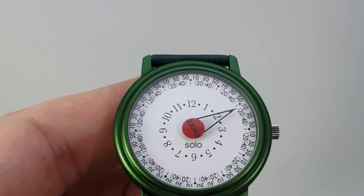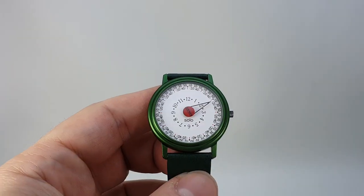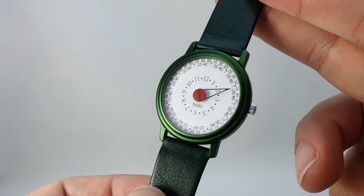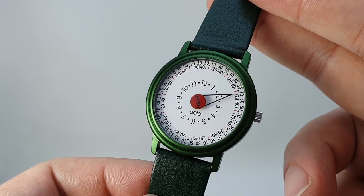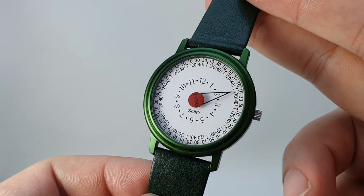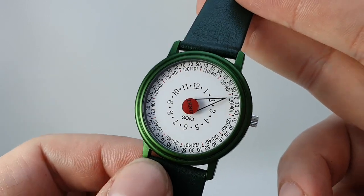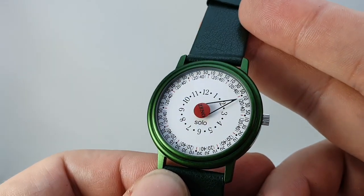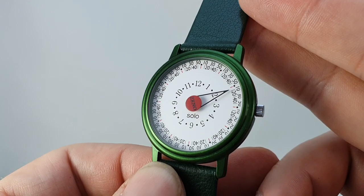Now these watches are not designed for super accuracy. They were glad they weren't wearing these on Apollo 13 trying to time split-second things — it's not for that. This is a Saturday afternoon, relaxed, down the pub watch.